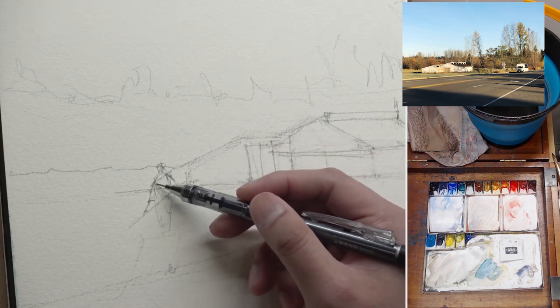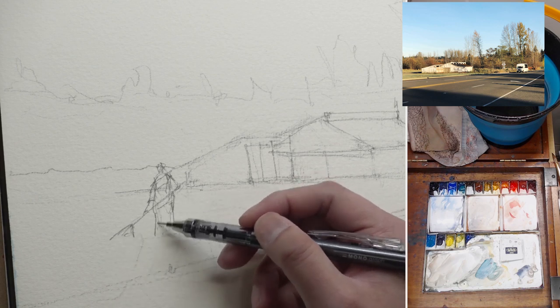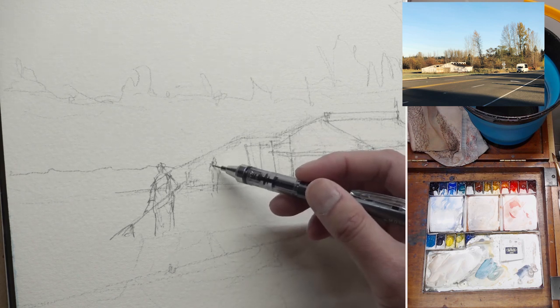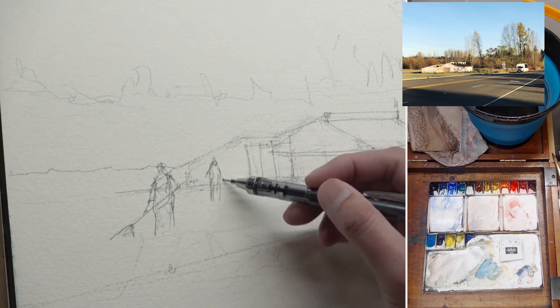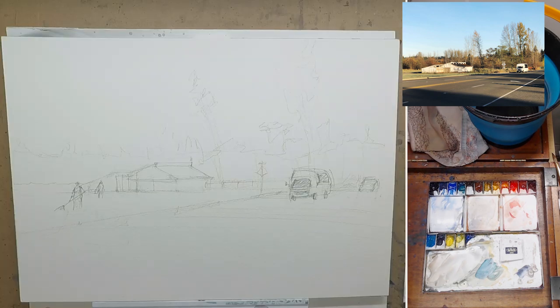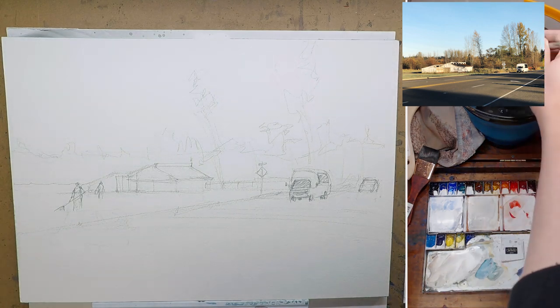I also added some figures just for scale and to make it feel a little bit more alive, because there's no animal, nothing. I don't want it to just be a painting of a white barn and a couple of cars, so I added a figure holding something long — maybe raking leaves, trimming grass, whatever. We just want a figure there doing something and another figure a little bit further away. I actually painted this on a live stream last Sunday but kept the recording to share my thoughts.